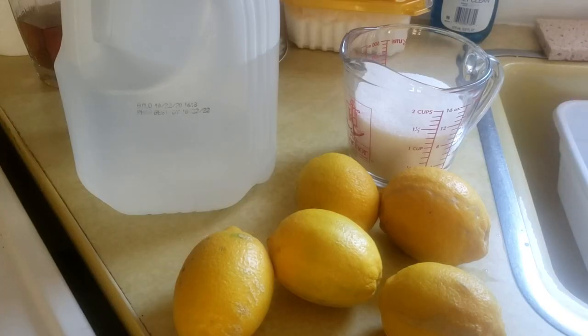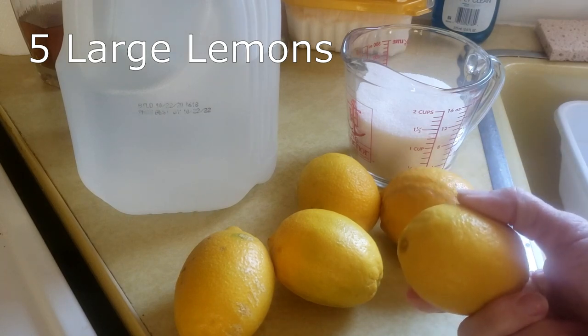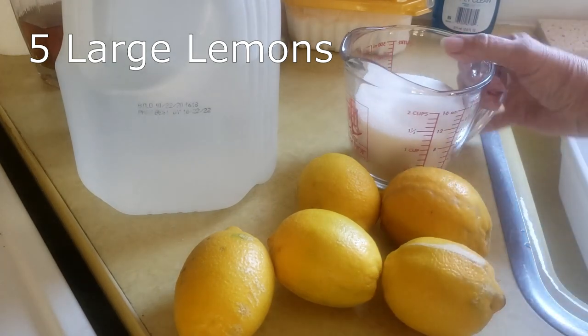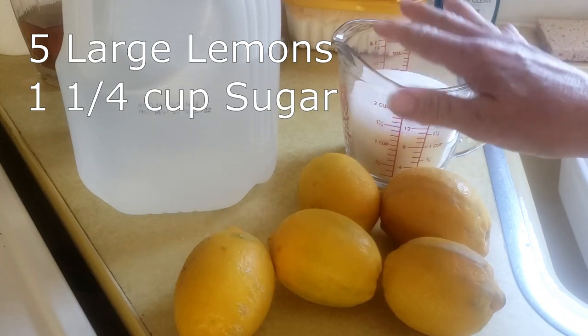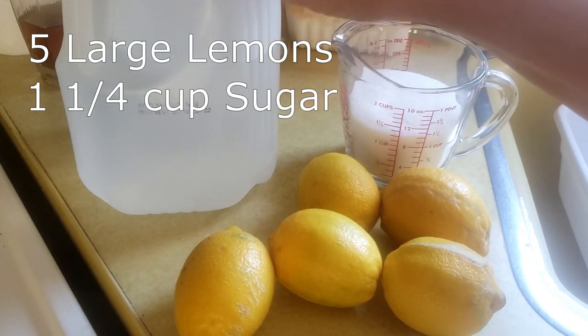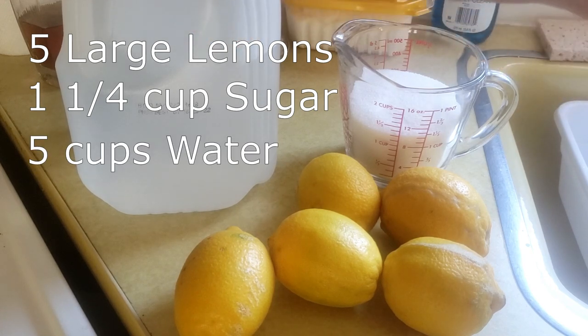These are the ingredients that we need today. We need five lemons — I got these off a tree. We need one and a fourth cup sugar and one and a fourth quart of water, basically five cups of water.